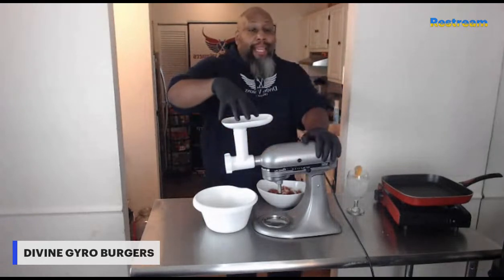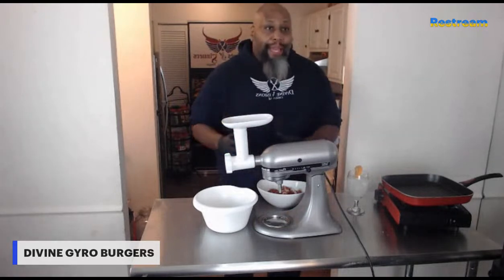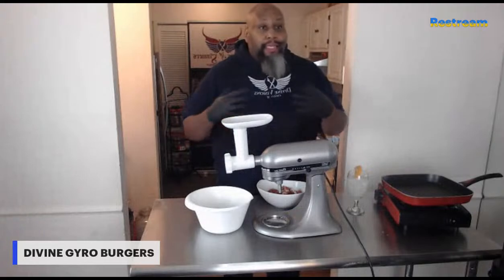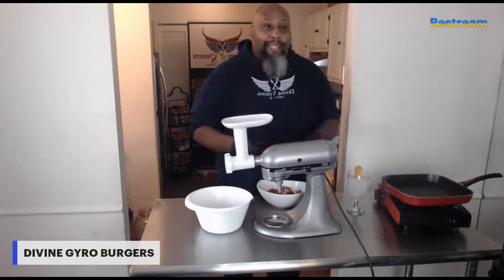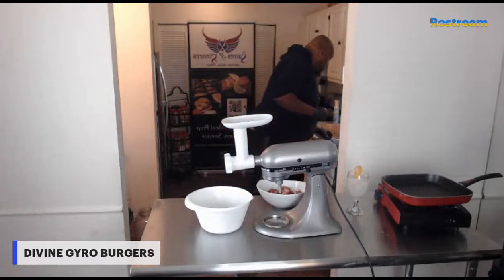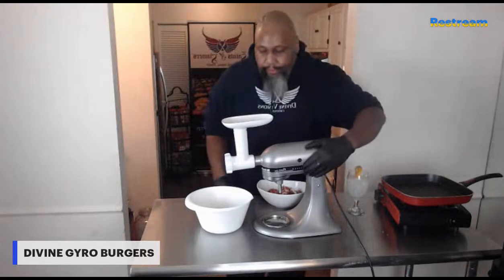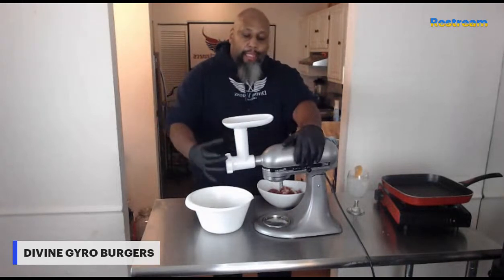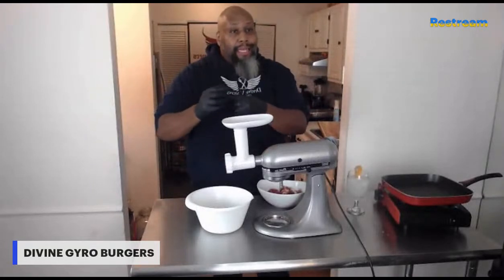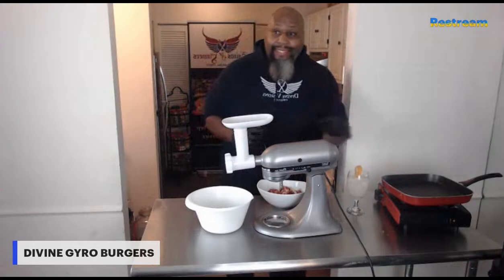So as you can see this contraption — it's a stand mixer with a meat grinding attachment piece. You don't have to have the stand mixer; you can actually purchase a meat grinder that's a standalone. Sometimes it'll just sit on your table and a lot of times it's a hand crank. I like this because it's motorized — makes the job super simple. Once you add the attachment, it's a rod that pushes the meat through, there's a blade that grinds it out, and then these holes you set it right through. This is like the Mercedes of mixers — just a mixer with an awesome attachment.